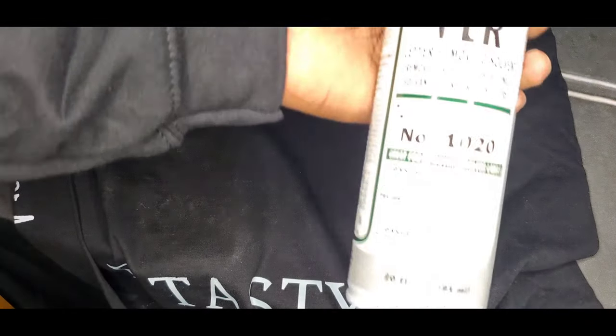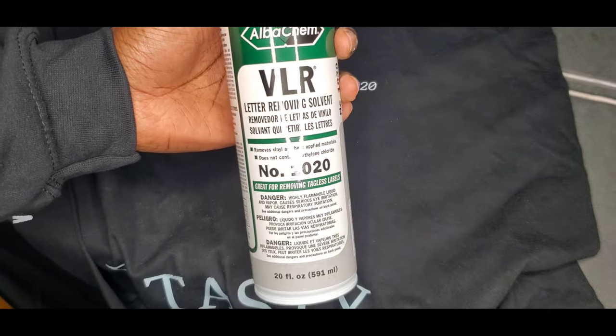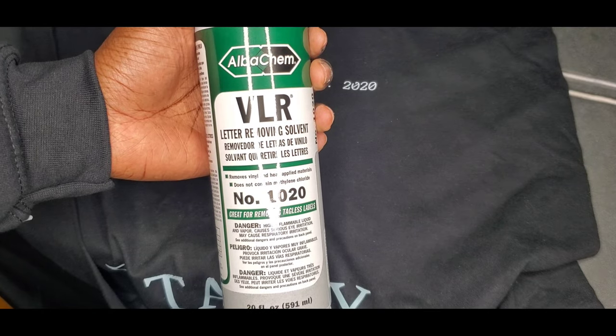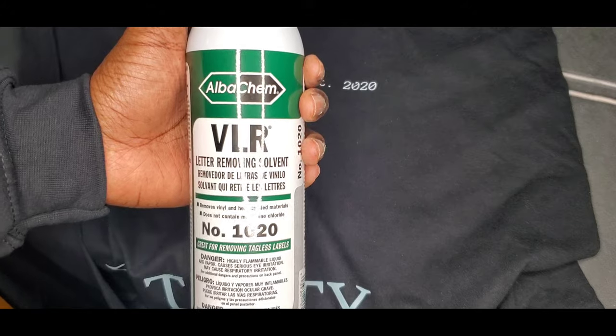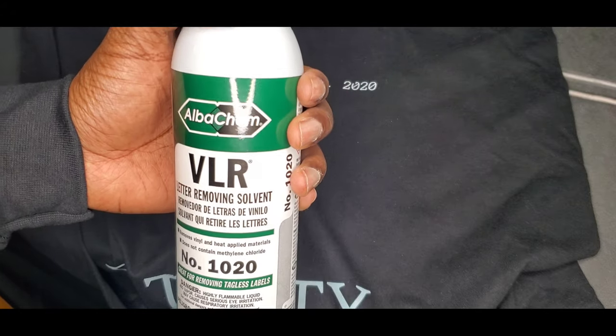A couple of things you need to know: is this product toxic? I guess so — you want to either put on a mask or open a window just to be safe. Here is the product I use. There are other ones out there, but this is what I use. If you're in Toronto I can tell you where to get it — otherwise just Google it: VLR, Albacan, whatever.